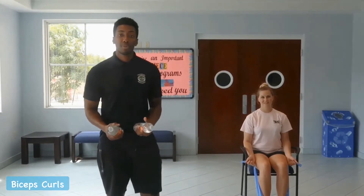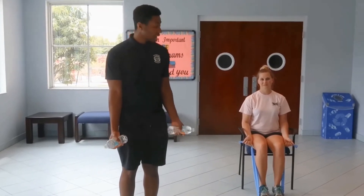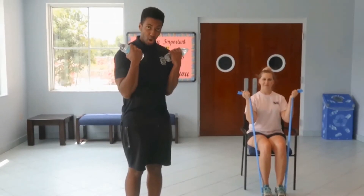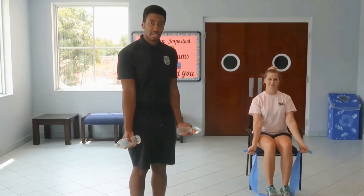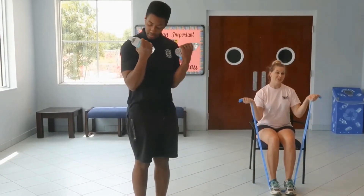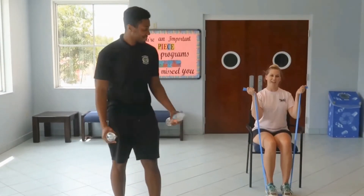For our next exercise, we're going to focus on the biceps with curls. If you don't have weights at home, grab some water bottles or fill a backpack with stuff to add resistance. Start with arms by your side — Diana's demonstrating using a band. Curl up, squeeze and hold at the top, then come all the way back down. Make sure you check your exercise band before use for any grips or tears, and ensure it's planted completely and securely under both feet so it doesn't pop out.